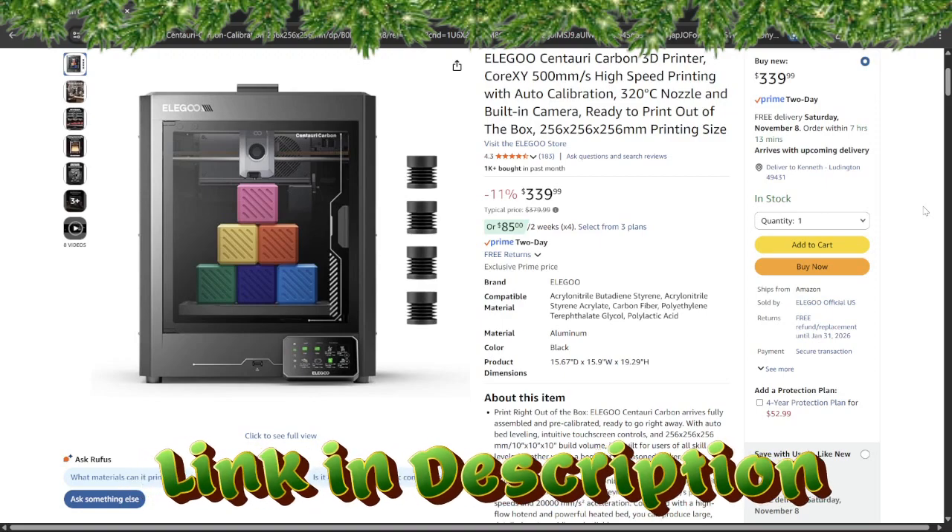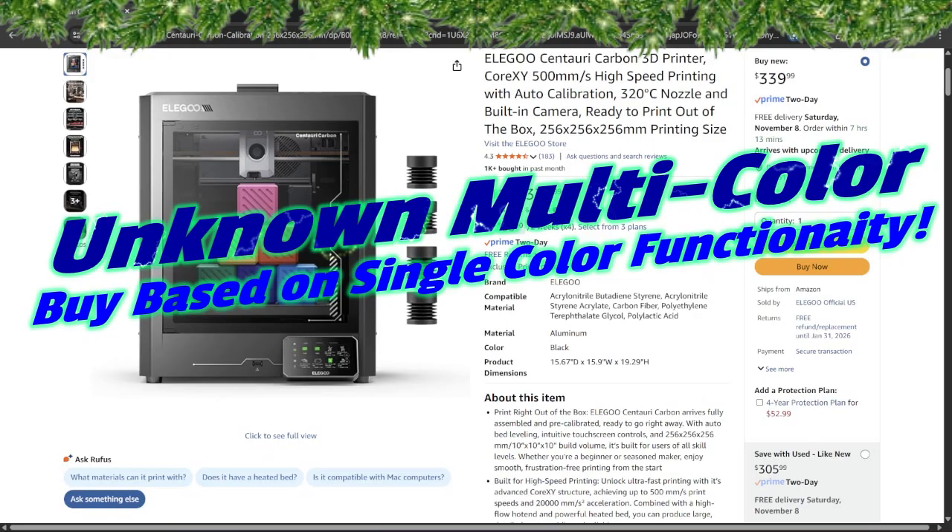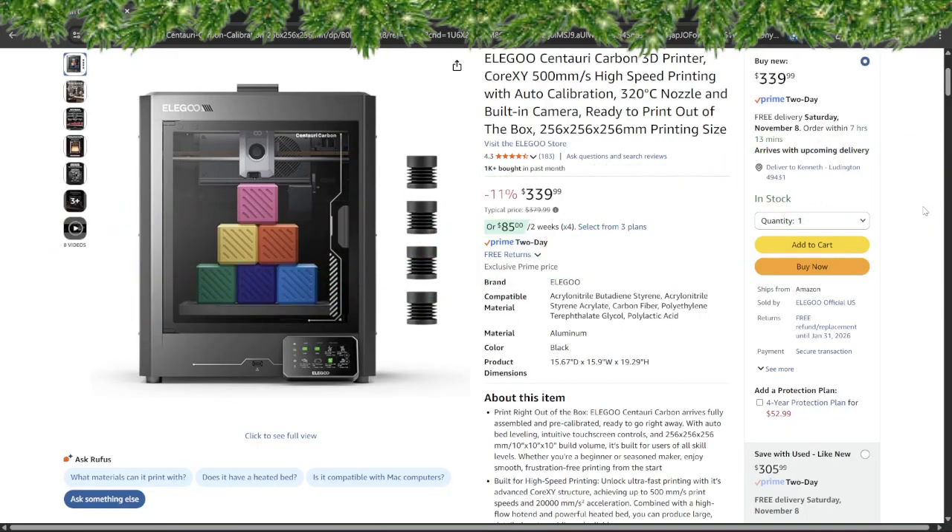Now the reality check: multi-color multi-material printing is promised but not fully supported yet on this model. Also, there is an issue with the printhead cable connection strain relief, which can create an electrical hazard on early units. According to user reports it's been fixed in many units, but make sure yours isn't one of the affected ones before leaving it unattended overnight. It's powerful but not a zero-effort toy. In short, the Yellow Goose Centauri Carbon is a heavy lifter — big build space, serious materials, and future-proof specs. Just confirm your cable is wired safely, and you're set to print all season long.